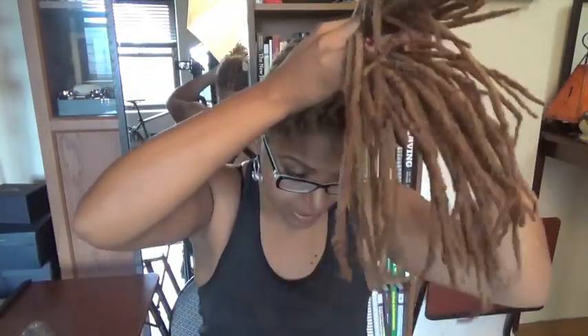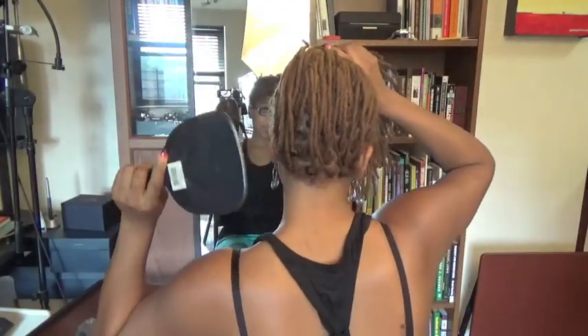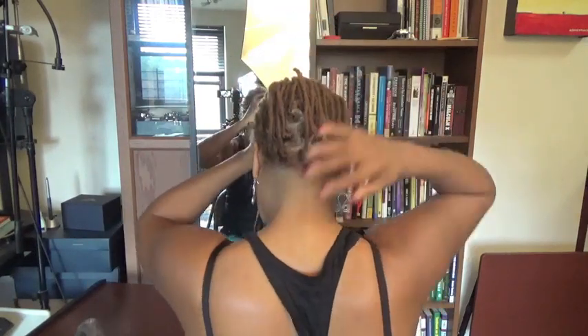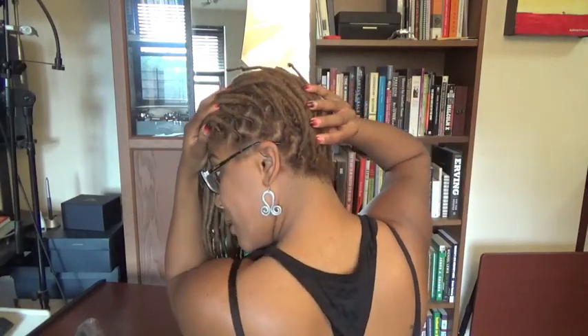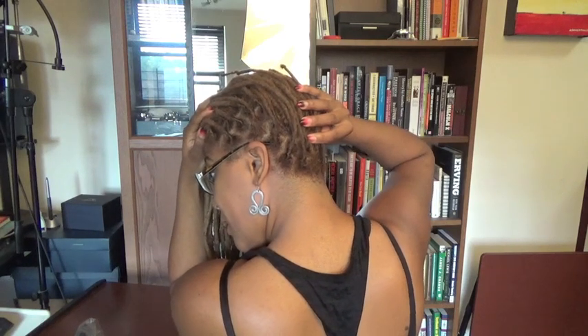From this point, I'm going to spin around and show you how I start this from the back. Using my handheld mirror and the mirror in front will help me monitor my progress. I'm going to start off with three pieces, just like you would with any other braid, and I'll gather pieces as I go along.